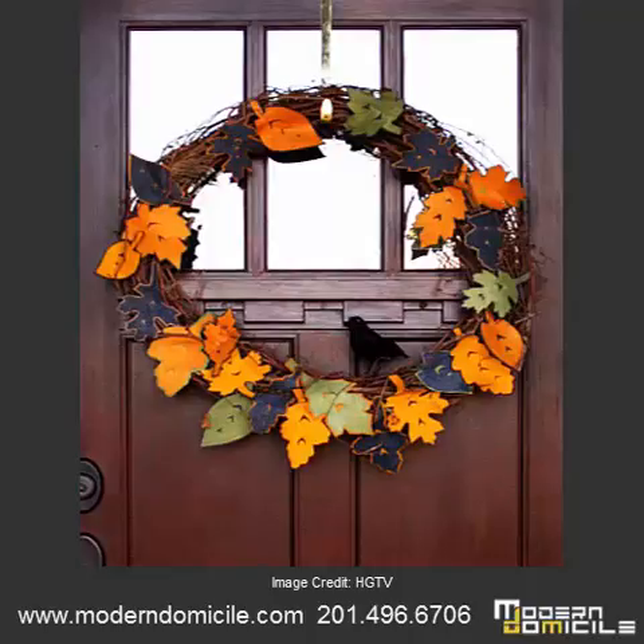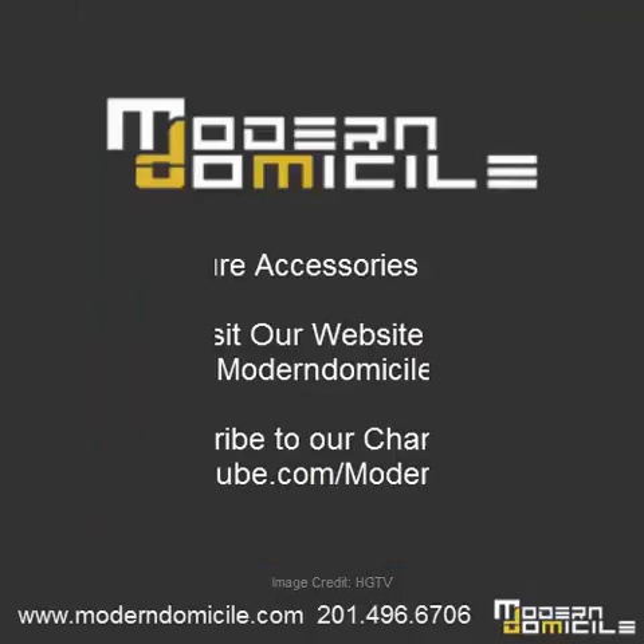There are so many creations you can create — the possibilities are endless. Thank you for watching our eight tips for Halloween decorating video. We hope you've enjoyed and will use some of these ideas. Don't forget to visit our website and subscribe to our channel. Have a great day.